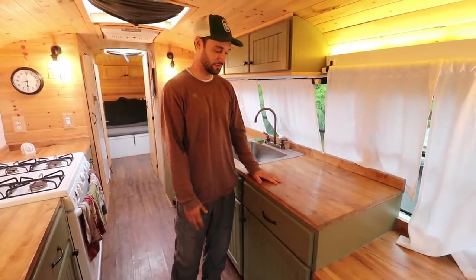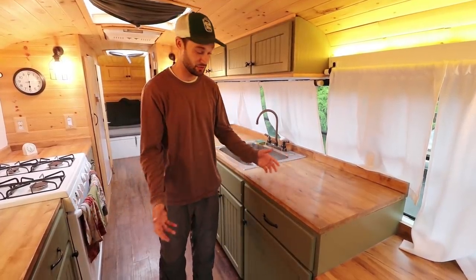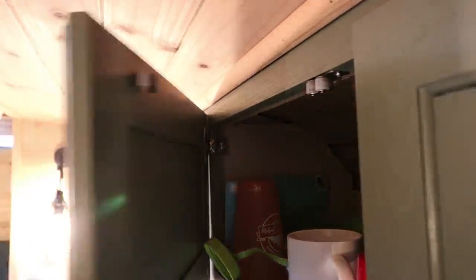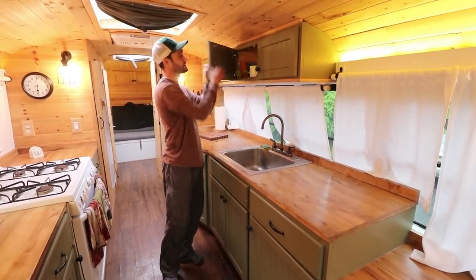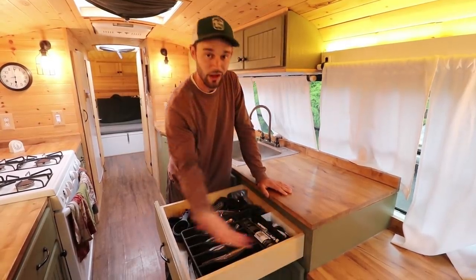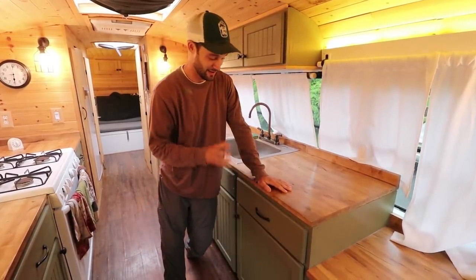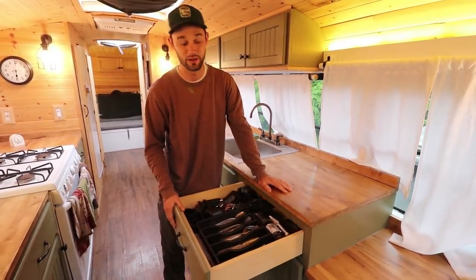A huge issue when driving a school bus is drawers flying open. In a typical residential house, unless you're having an earthquake, drawers aren't going to open on their own — but in a school bus, these things will fly open and all their contents go flying. I always try to put child safety locks or some other form of cabinet lock on so that when you're driving, even if something pushes against it, they'll hold closed. The only ones I kind of regret are the drawer locks — I used channel locks but I don't think they're strong enough for the weight I put in the drawer, so sometimes these actually open. I'll probably put a stronger lock on these as well.